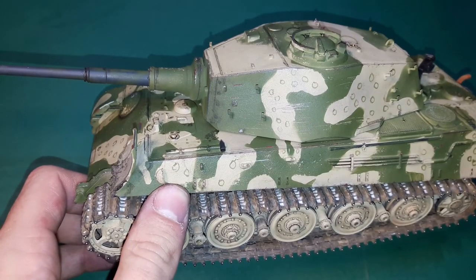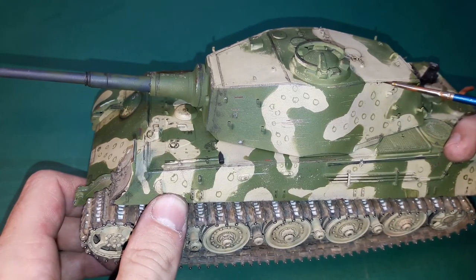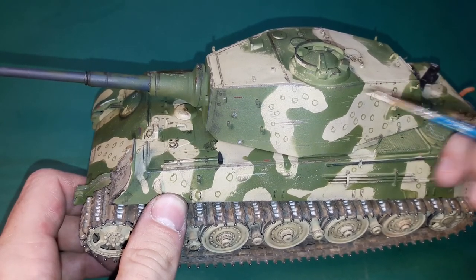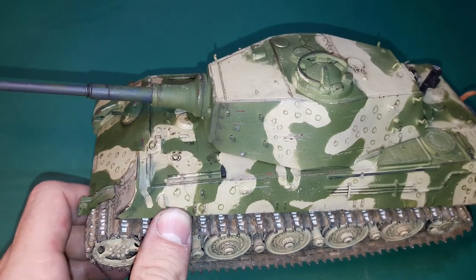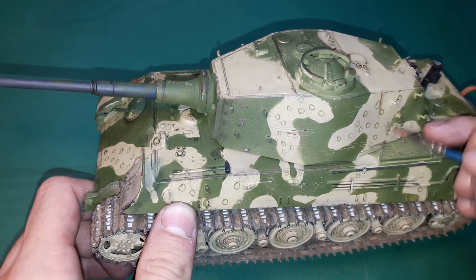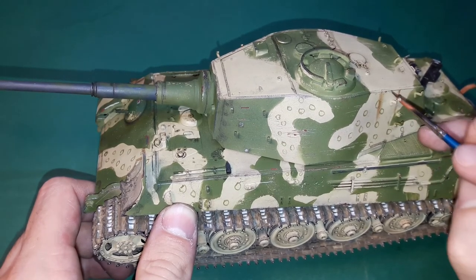Last but not least, I apply oil paint spots in order to replicate rust and rain streaks on the vehicle. I first apply the rust streak with a 10/0 brush and use a dry or stiff brush or cotton swab to make the streaks. The rain streaks are created the same way, just with white, beige or yellow paint.